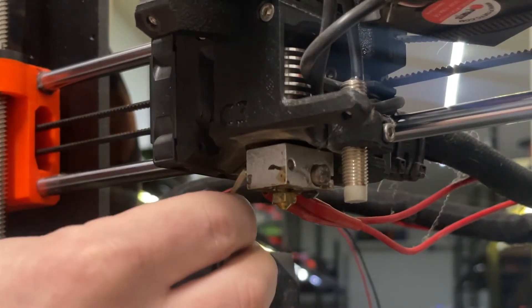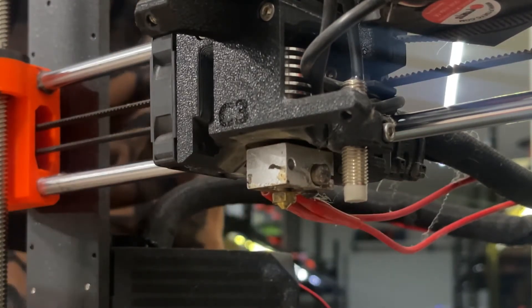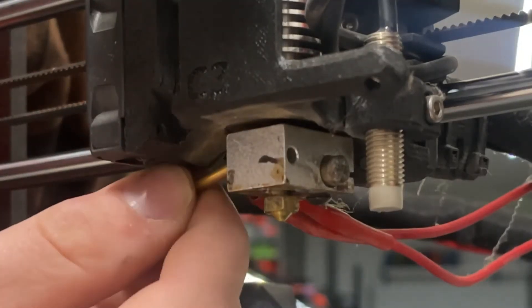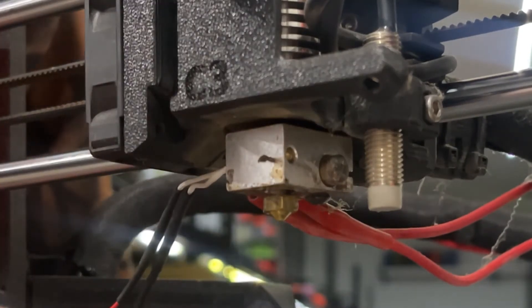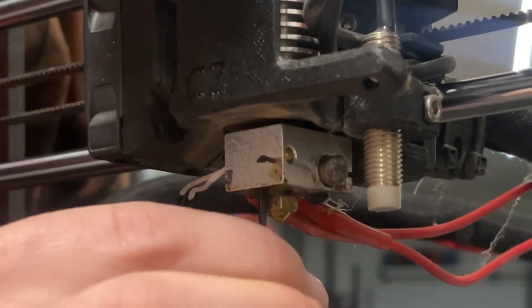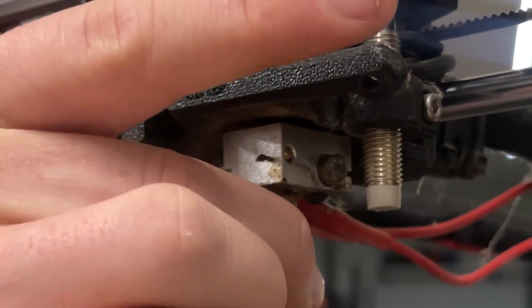At that point you can just pull your old thermistor out and set it to the side, then take your new one and set it in. Try to get it as even as possible, then take the screw and tighten it up — but not too tight, you don't want to damage the thermistor.